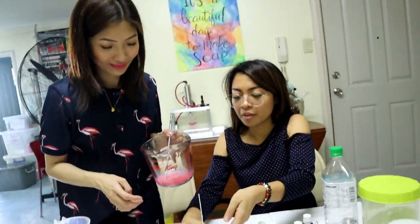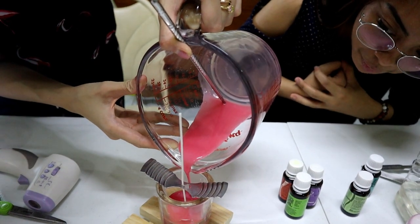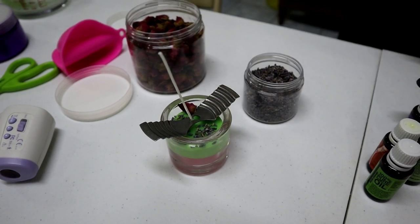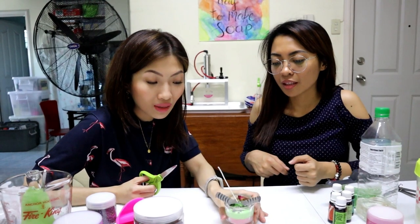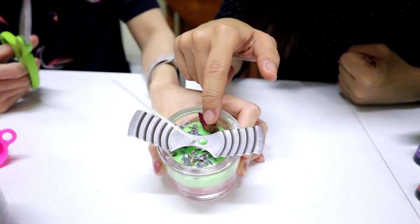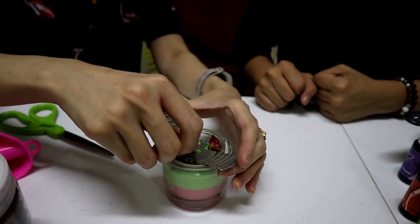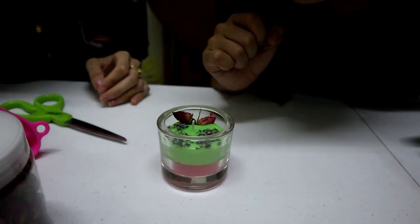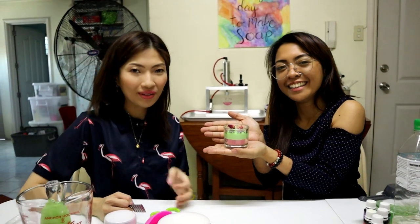Now we can start pouring. The candle looks beautiful — baby pink! At this point, just repeat the steps for the green layer to create a layered candle. Jervie adorned the candle with botanicals like roses and lavender buds. Then trim the excess wick — and ta-da! That's your customized natural scented candle, proudly made by Jervie.